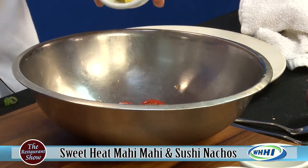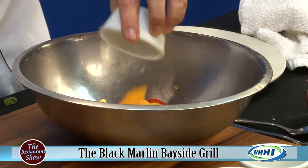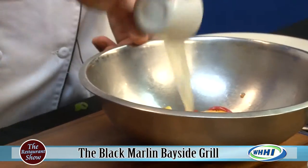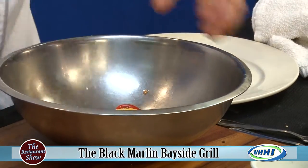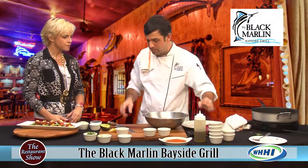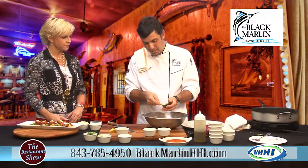A little bit of diced pineapple, mandarin oranges for some sweetness, fresh lemon juice, a little bit of salt, and a little bit of extra virgin olive oil. Is this one of your seasonal dishes? We actually have it year round — it's a good seller.